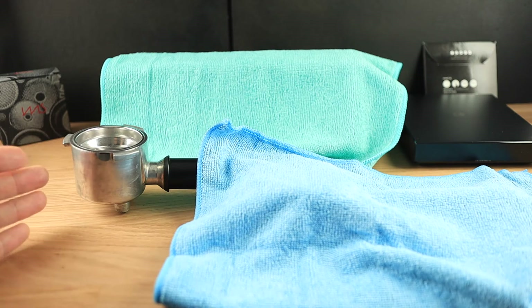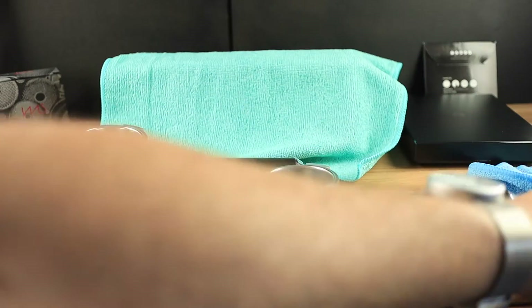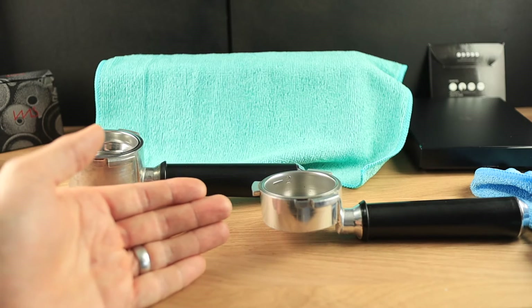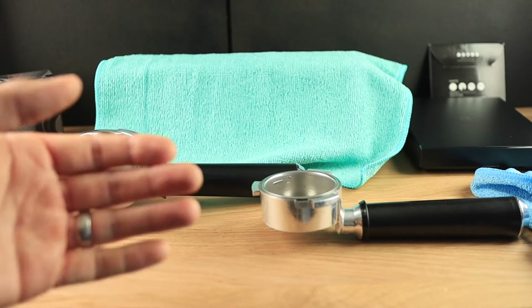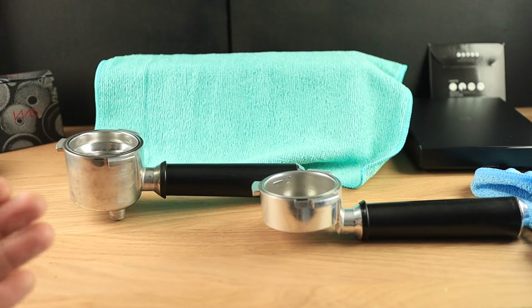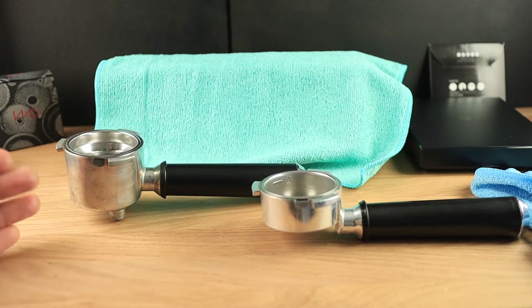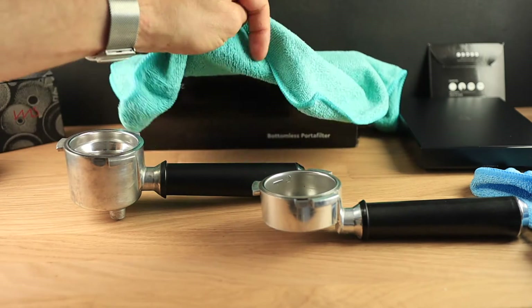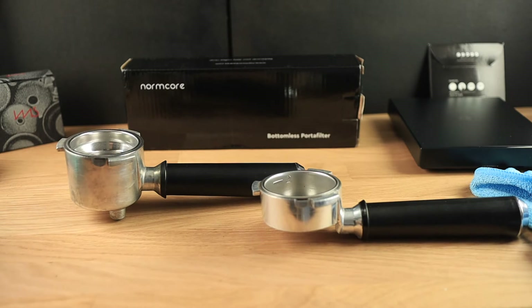I made a video on how to go from a normal portafilter to a bottomless one, but not everybody wants to do that. They might not have the tools to do it or the time. So I set out to find the highest quality bottomless portafilter that I could. That's what we're going to do today — unbox the Normcore bottomless portafilter. Stay tuned until the end because there's a second item I'm going to unbox as well.